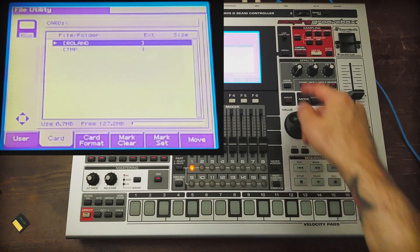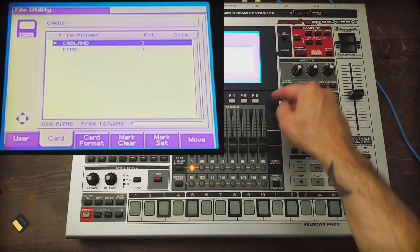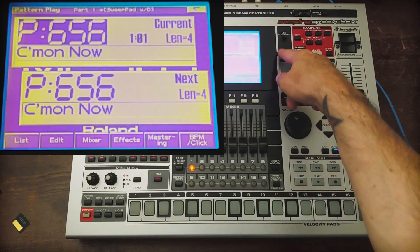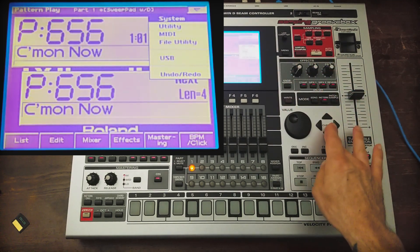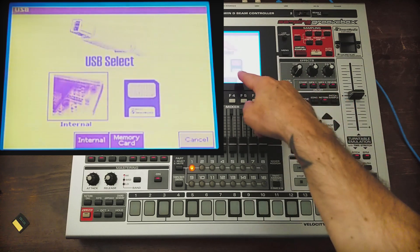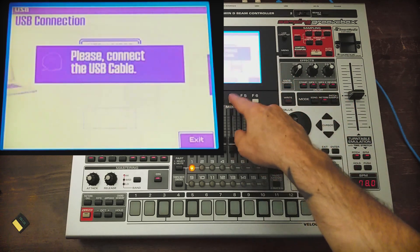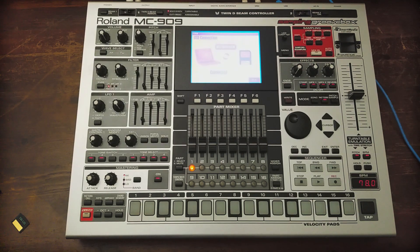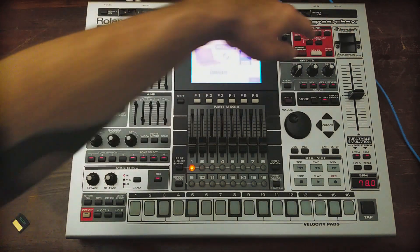Our card is now formatted. We can go back to the menu and go to USB and connect the memory card. Now we'll go over to the computer and make a copy of this card.